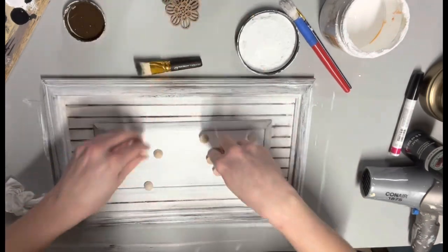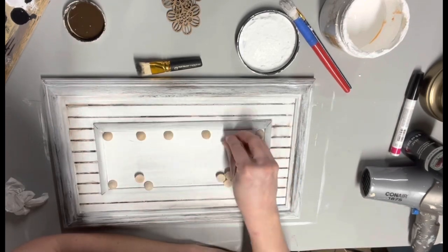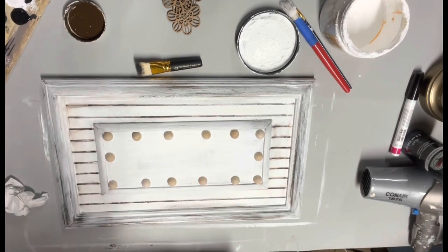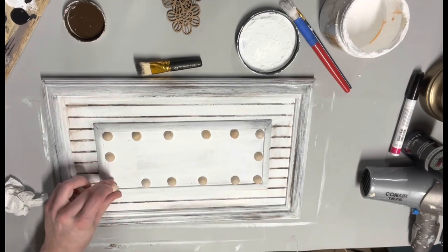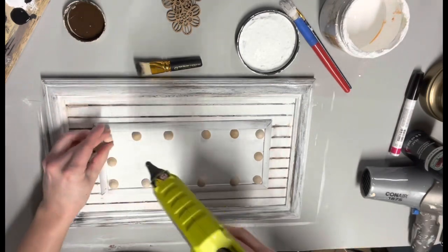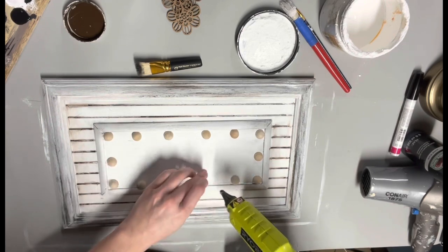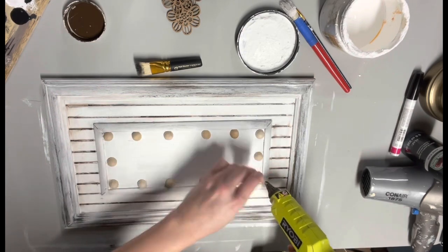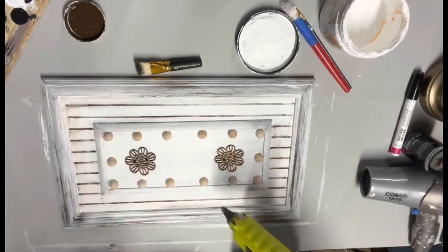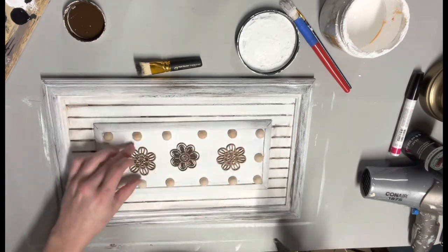Then I laid my stuff back out onto the picture frame so I could see how I wanted to lay it out before I hot glued it on. I got them all laid out, then I took my hot glue gun and just glued them all into place. Then I laid out the flowers again, placed them where I wanted them, and hot glued them on — super simple.